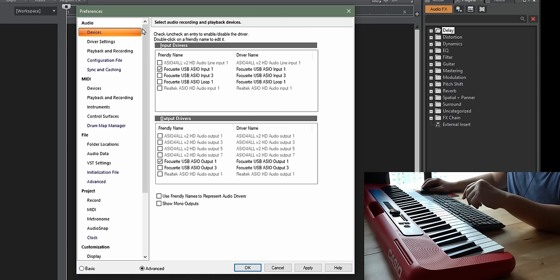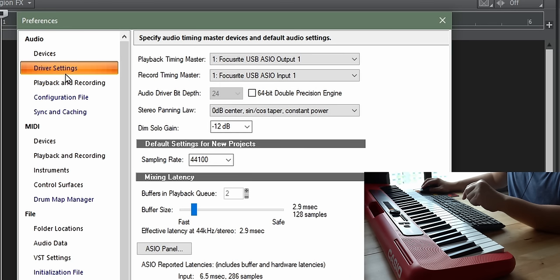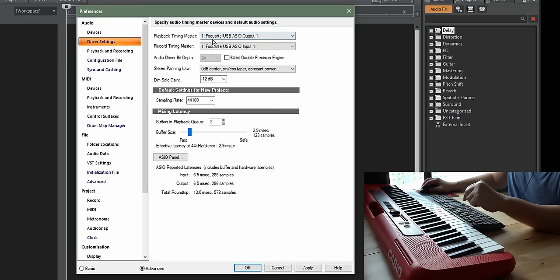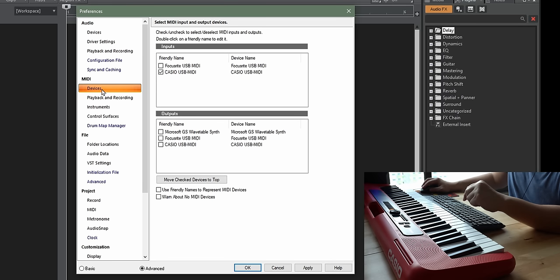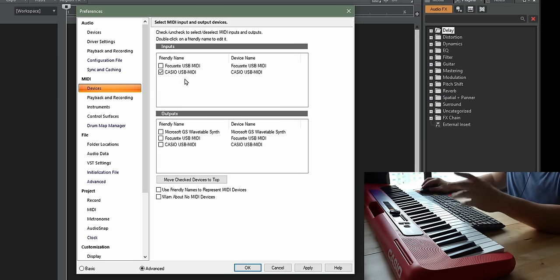Go up to Preferences. At the top you will see Audio — make sure your audio interface is selected. In this case I'm using the Focusrite Scarlett, so make sure that is selected. Input 1 should be set to Focusrite USB input. Under driver settings, make sure it says Focusrite. Next, go to MIDI and then MIDI Devices, and make sure that Casio USB MIDI is selected. You do not need any external drivers because Casio Tones are class compliant — just plug it in and it will be recognized as a Casio USB MIDI device. Once done, click Apply and click Close.